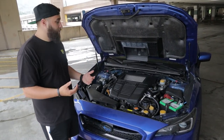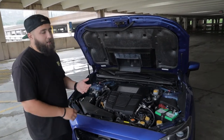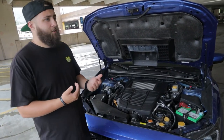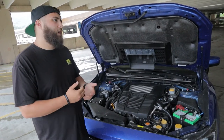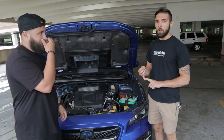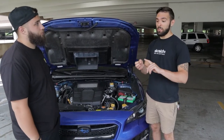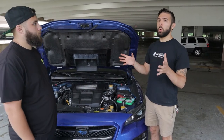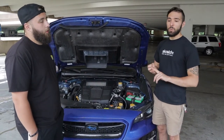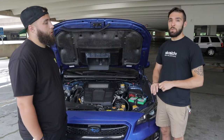Spark plugs - don't cheap out. The NGK iridium set is about $45-50. For absolute reliability, get the OEM ones from Subaru - they're specifically gapped for our cars and supplied by NGK to Subaru. The downside is they're about $120 for a set. If you go aftermarket, stick with NGK, get the iridium with the OEM part number, and make sure you're gapping them correctly.